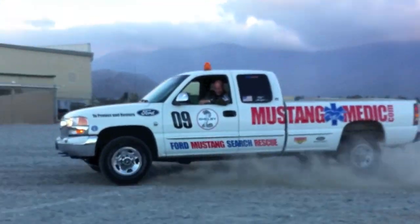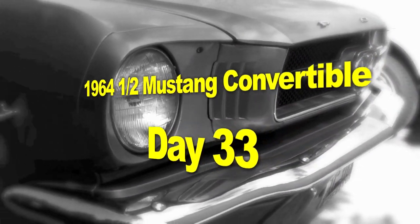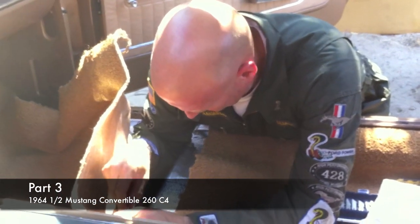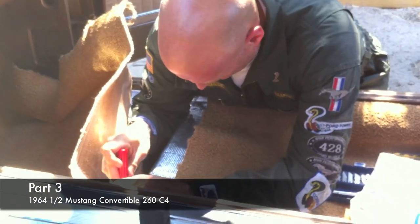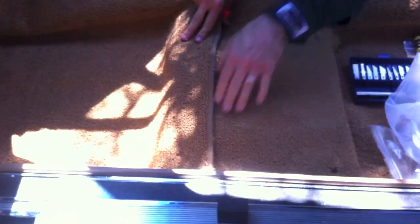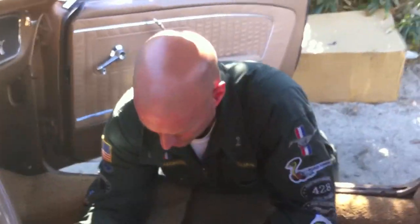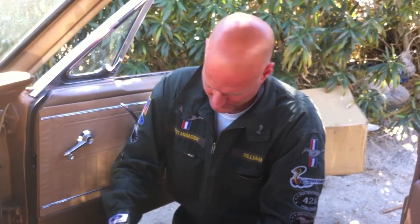mustangmedic.com — the 1964 and a half Mustang convertible restoration project, Day 33. Right now we're cutting the holes for the bolts to go through to secure the passenger seat. What's up with the transmission pan? Waiting on us — we're going to bang the holes, put in the plate, and get it in.